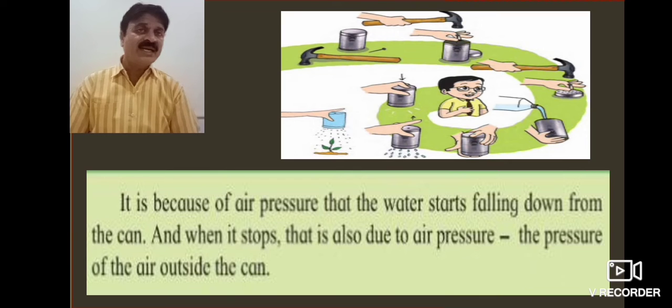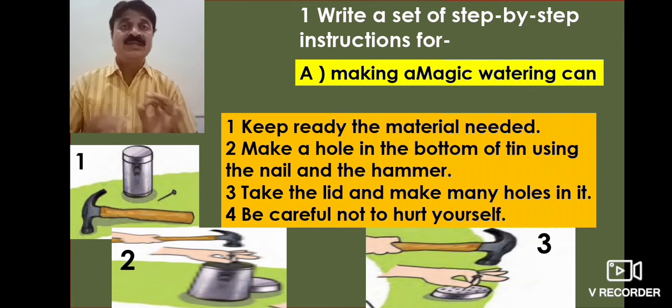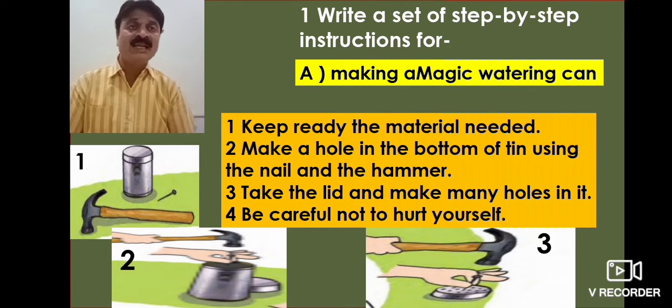Now we are going to learn the steps of this activity. Write a set of step-by-step instructions for making a magic watering can. First, gather the materials needed. Second, make a hole in the bottom of the tin using the nail and the hammer.